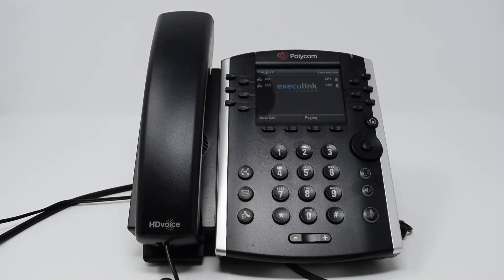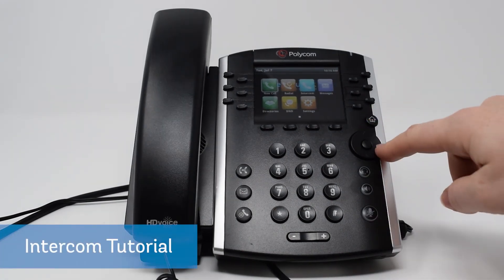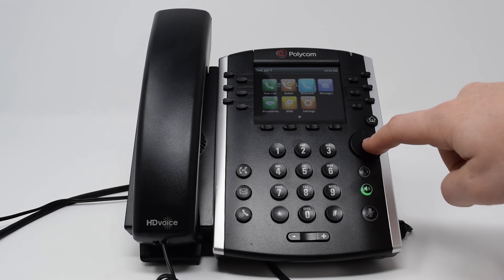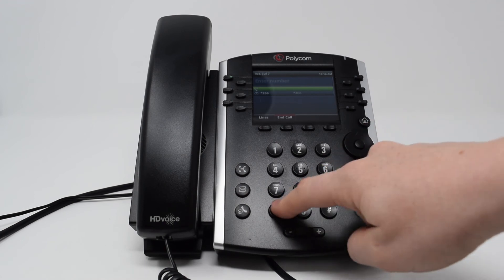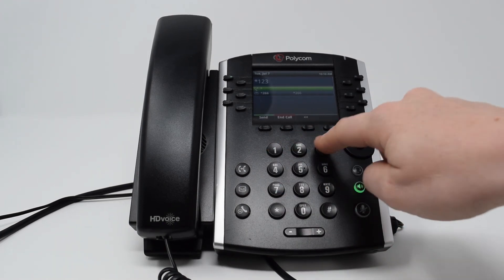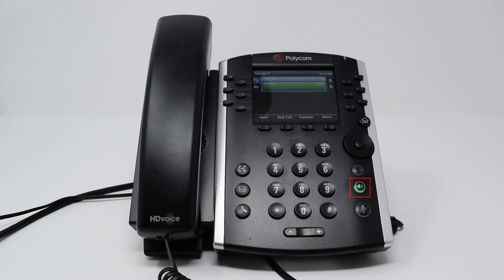To use the intercom feature, press the home button then use the arrow keys to highlight the intercom button on the screen. Press the middle button on the arrow keypad to select it. Then dial in the number you want to intercom with. Your speakerphone button will light up green indicating that you are now broadcasting to that phone. To end the call, select end call or press the speakerphone button.